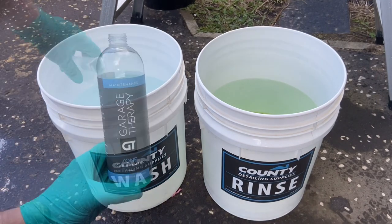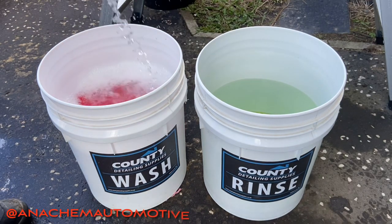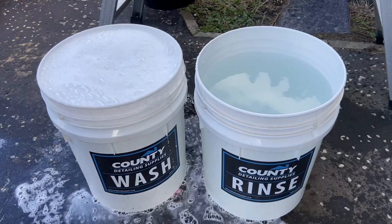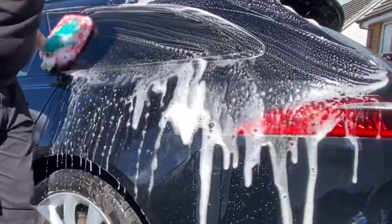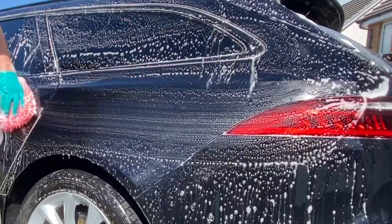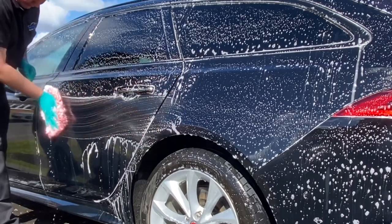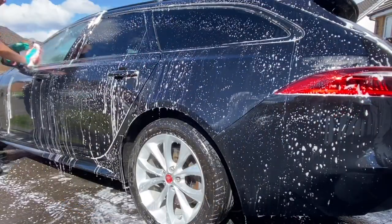One of my top five favourite shampoos is Garage Therapy One Car Shampoo. I'm going to use it with my new prize win — a microfiber wash mitt from Anakem Automotive from Donnell in Ireland. I've never used a microfiber wash mitt before; it's always been noodle mitts, so my noodle mitt is now assigned to the lower parts of the car. The shampoo has everything for me: plenty of suds, very well lubricated, excellent cleaning power, and it smells amazing. It's probably one of the most economical shampoos on the market — 20ml in a 20-litre bucket with about 18 litres of water, works out about 40 pence per wash.